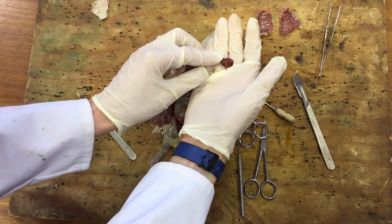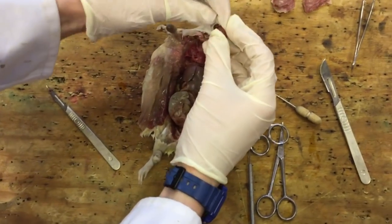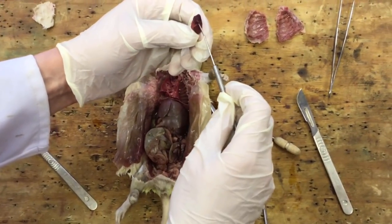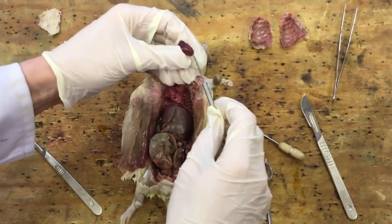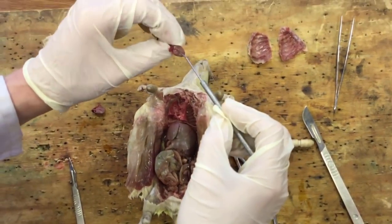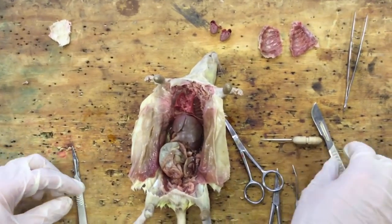Here is our rat heart. Those are the two atria on the top - there's one there, one there - and these will be the ventricles of the heart, and we should be able to just slice that open as well. You can't see much inside there, it's quite compact, but it should be able to just show that that's the chamber inside the heart. Next thing is the lungs.